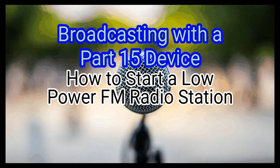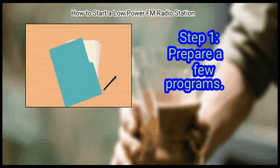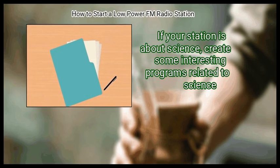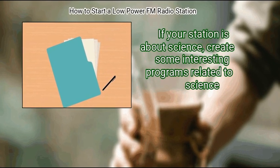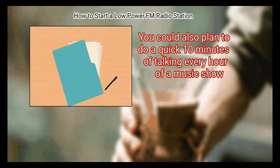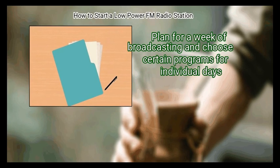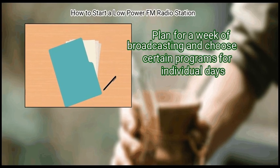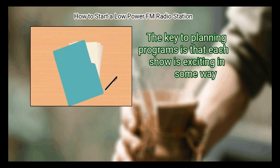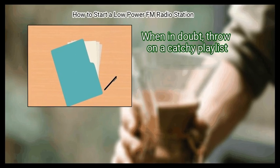Method 3: Broadcasting with a Part 15 device. First, prepare a few programs. If your station is dedicated to music, prepare music specials. If your station is about science, create interesting programs related to science. Consider whether you want programs to be 30 minutes or an hour. You could also plan to do a quick 10 minutes of talking every hour of a music show. Plan for a week of broadcasting and choose certain programs for individual days. Consistency is important for programs to develop a following. The key is that each show is exciting in some way — when in doubt, throw on a catchy playlist.